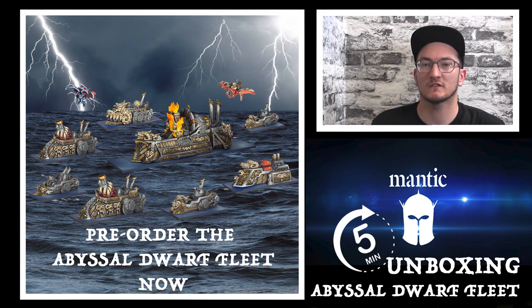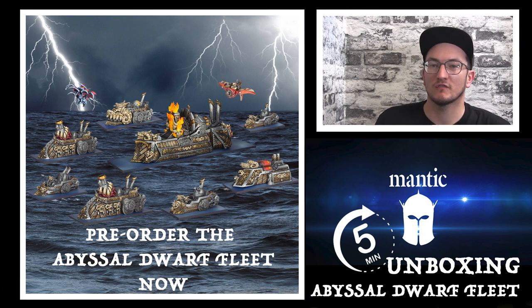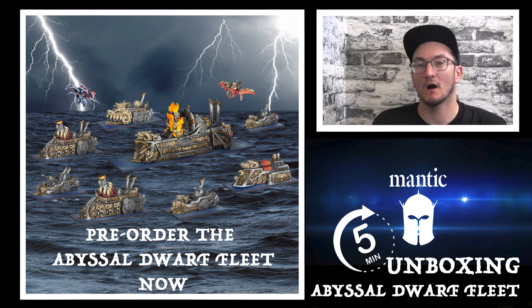Hey folks, Johnny here and today we are going to be unboxing the magnificent, the terrifying and the beautiful Abyssal Dwarf Fleet for Armada.